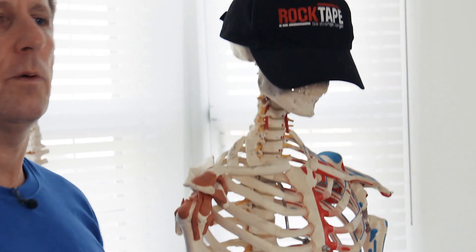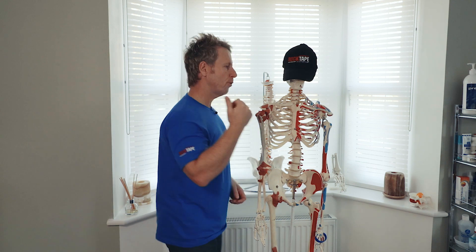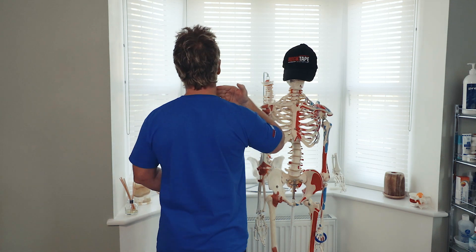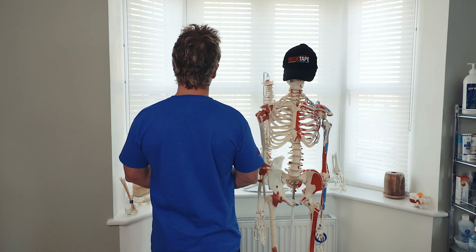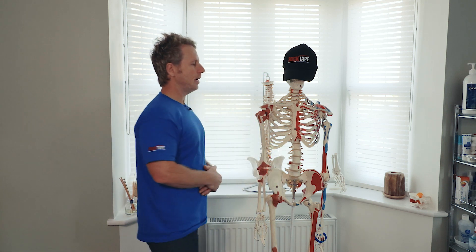The sternocleidomastoid unilaterally — on one side — if it contracts, you get a side bending of the cervical spine, but also a rotation to the opposite side. So if the right side contracts, you side bend to the right but rotate to the left. This is what the SCM does, and a spasm of the sternocleidomastoid is known as torticollis.